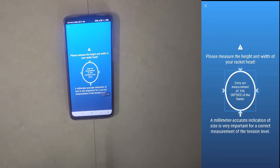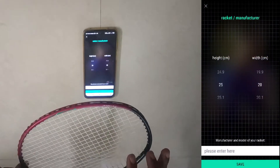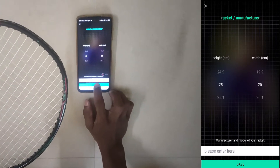Now it is asking to measure the racket head height and width. My racket height is 25 centimeters and the racket width is 20 centimeters. I am clicking on save.